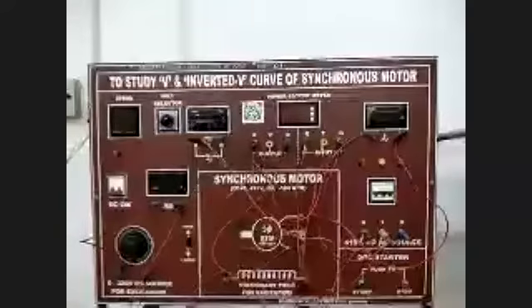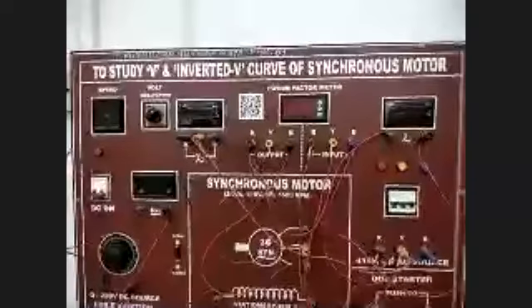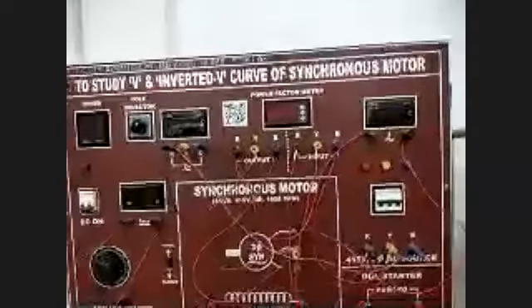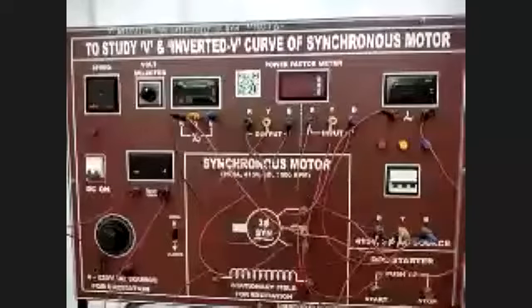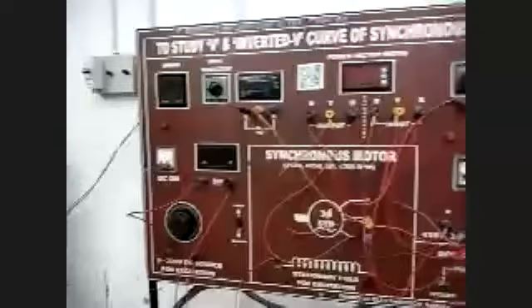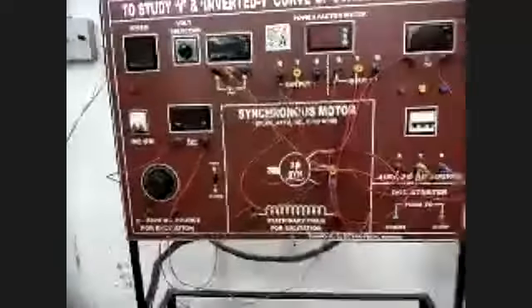This is the panel to study the V and inverted V-curve of synchronous motor. Shaptorshi, please look at the diagram in the manual and explain it to the students.